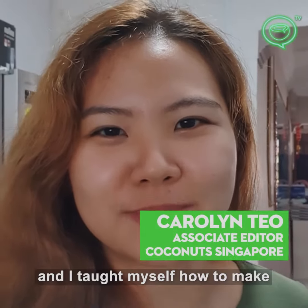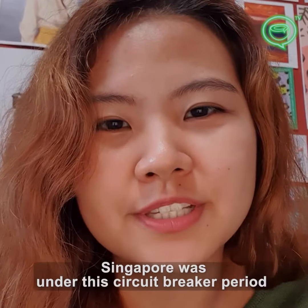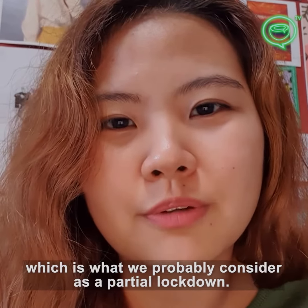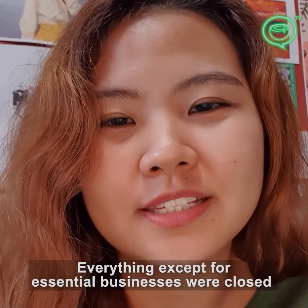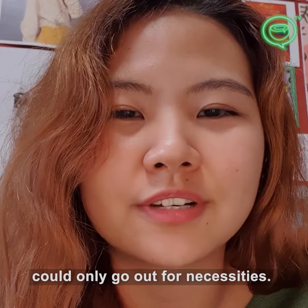Hey, I'm Carolyn from Coconuts Singapore and I taught myself how to make soy milk — so happy! From April to June, Singapore was under a circuit breaker period, which is what we would probably consider a partial lockdown. Everything except for essential businesses were closed and everyone was ordered to stay at home and could only go out for necessities.